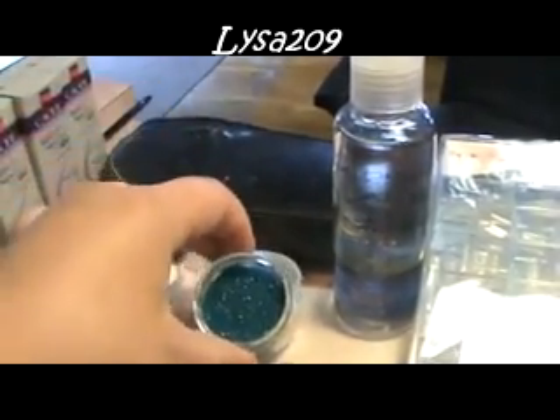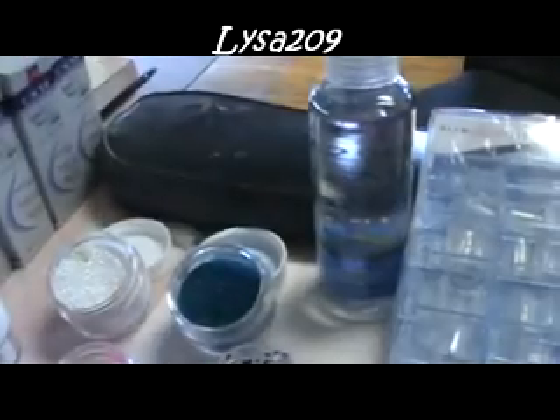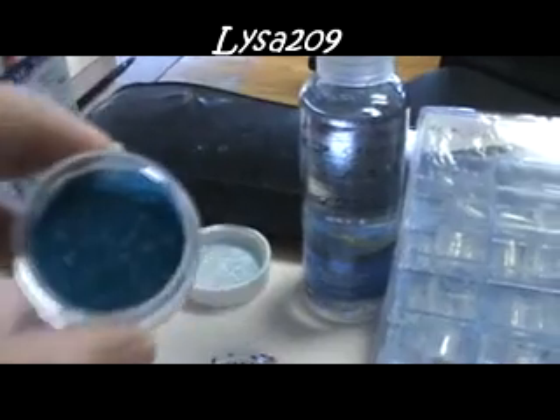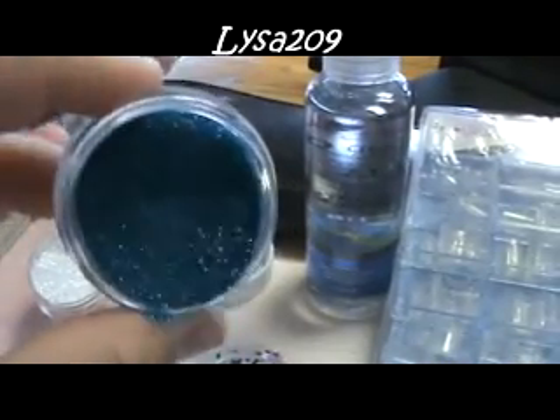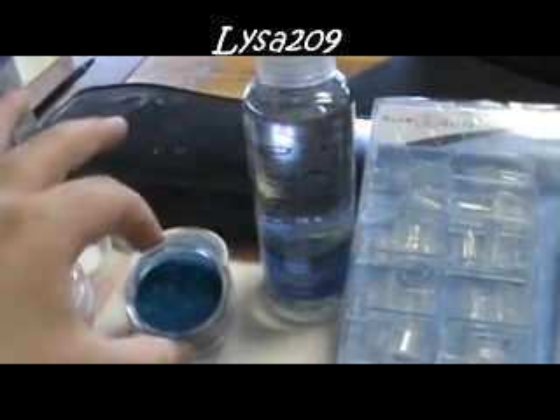The camera doesn't do it justice. I wondered if turning off my light would make a difference — you can't really tell. Oops, I spilled some stuff. But it's really, really pretty.